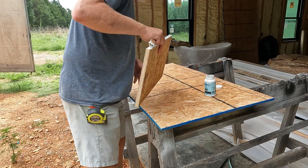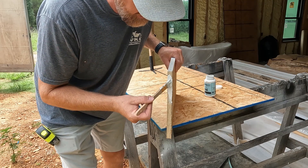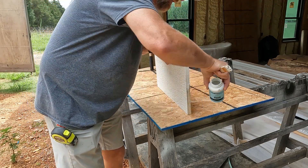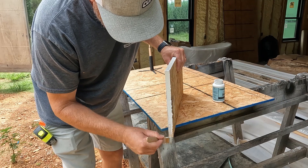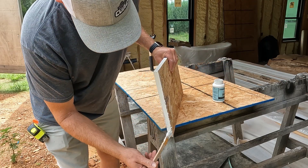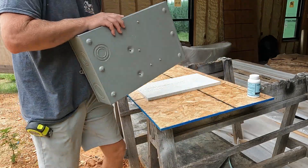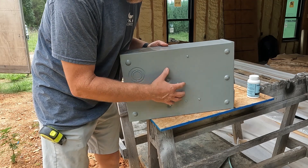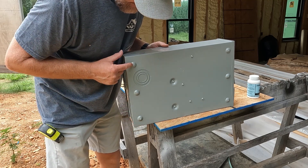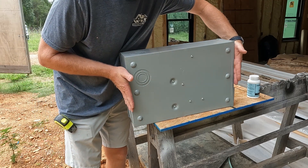You need to seal all the edges on your diamond coat product, especially since this will be in the weather. Every cut end you've got to prime and put paint on — I'm using the diamond coat paint. Both ends are cut so both ends are sealed. My mounting block will sit directly behind the meter base, and my mounting holes allow me to use a 1x12, which is 11 and a quarter inches. I cut the length to match the width of the meter base.